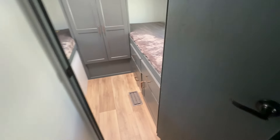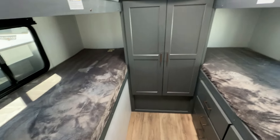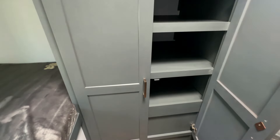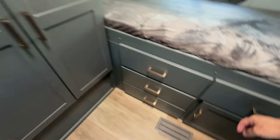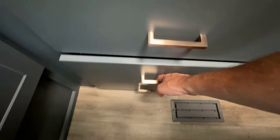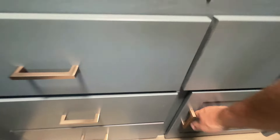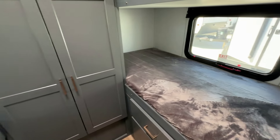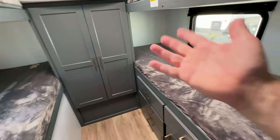And then everybody's personal favorite, especially if you have children: the separate bunk room. We get separation from the kids with a closed door. When you open it up, there's an area for children's clothes and toys, and they even added drawers for folded clothes — socks, underwear, shirts, shorts. That area might also fit some toys. Some folks have told me they rip out this whole area and put in a desk for a home office.